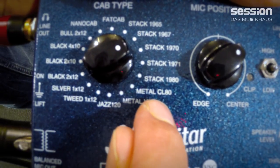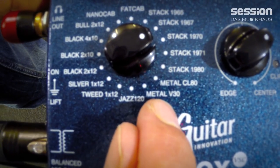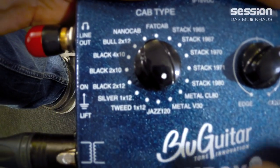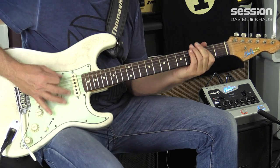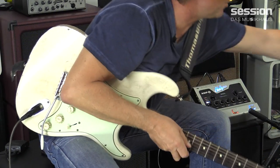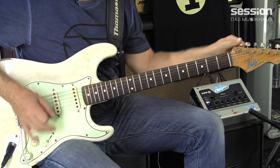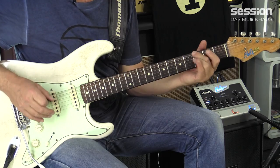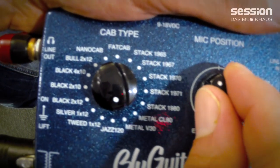Mal was anderes: Metal CL80 – das sind Classic-Lead-80-Speaker. Und dann haben wir noch V30 Metal – die Vintage-30-Speaker, das ist Vintage 30 in der Mesa-Box. Die sind ein bisschen anders als die Marshall-Speaker. Ich stelle das Mikro mal ein bisschen dahin. Der Mik-Position-Regler ist wichtig, einfach für den eigenen Geschmack.